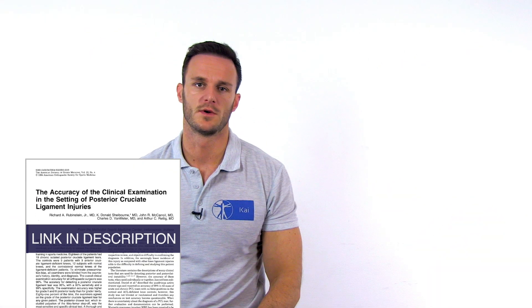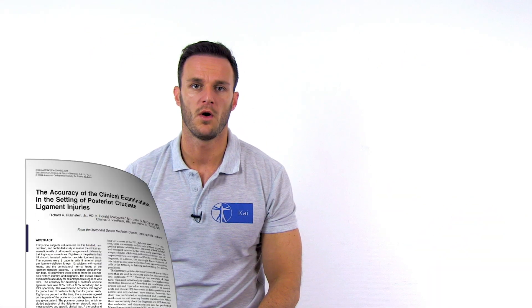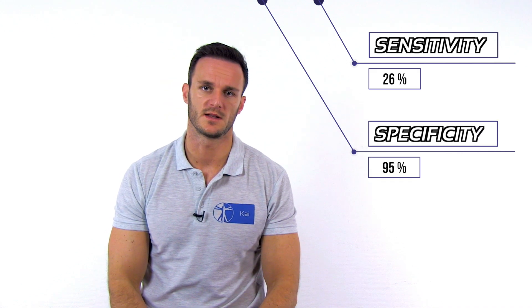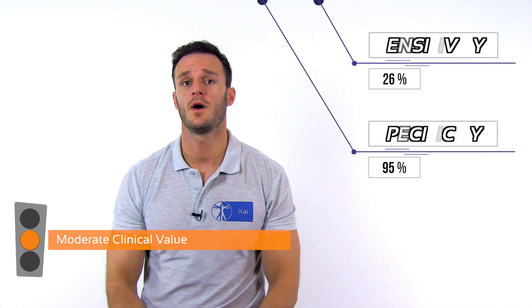Rubenstein et al. evaluated the reverse pivot shift in 1994 for its validity to detect posterior cruciate ligament tears and found a low sensitivity of 26% and a high specificity of 95%. This test therefore has a moderate clinical value to confirm PCL tears, but is not useful to rule them out.